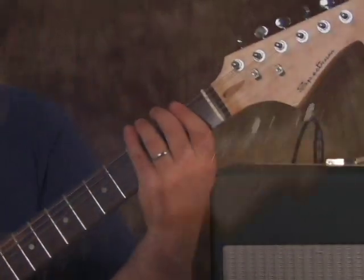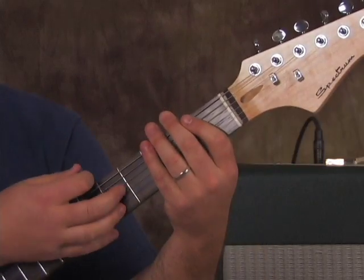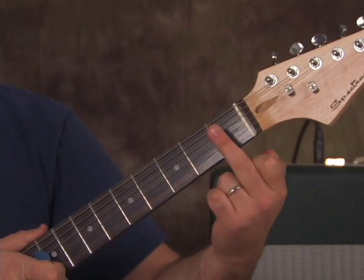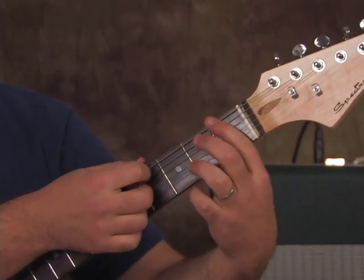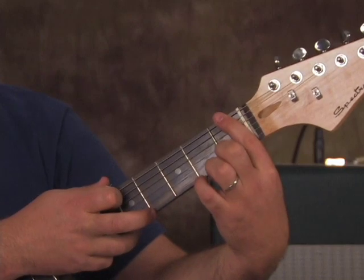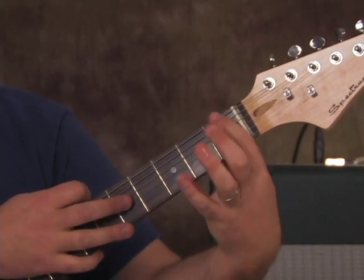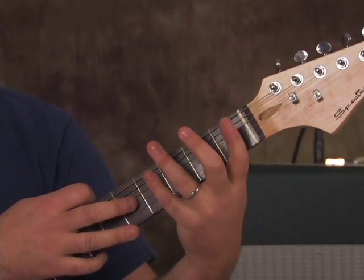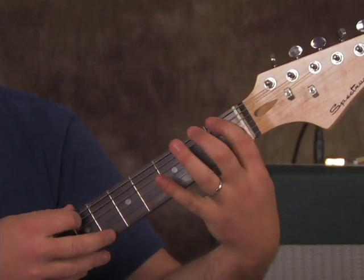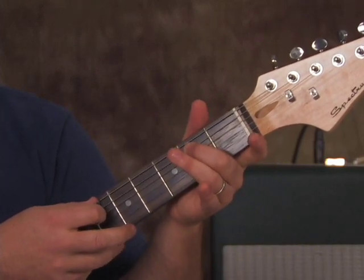I'm going to show you one more part — pretty tricky. We're going to do 0, 1 on the E string, then middle finger on the 2nd fret of the A string right after that. Followed by 0, 1 again, then ring finger on the 3rd fret of the A string. Then 0, 1 again, followed by pinky or ring finger on the 4th fret of the A string. Same pattern: 0, 1 on the E, ring finger on the 3rd fret of the A, 0, 1 again, then middle finger on the 2nd fret — but twice now.